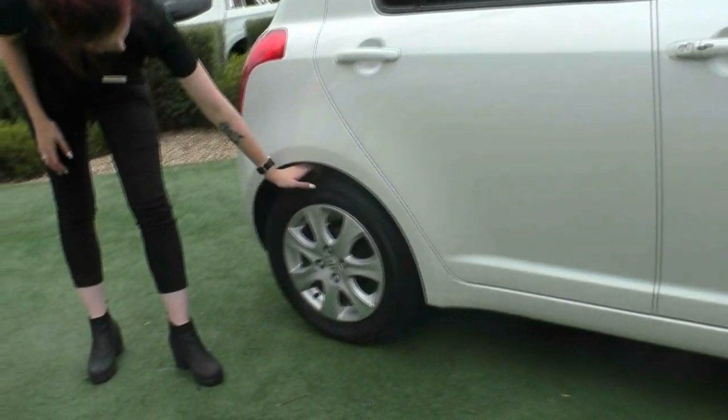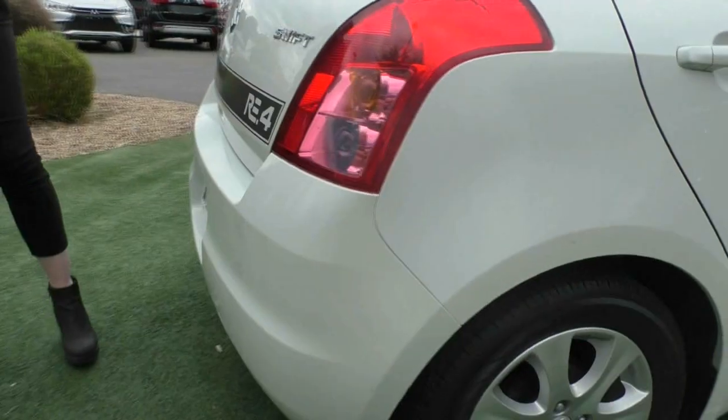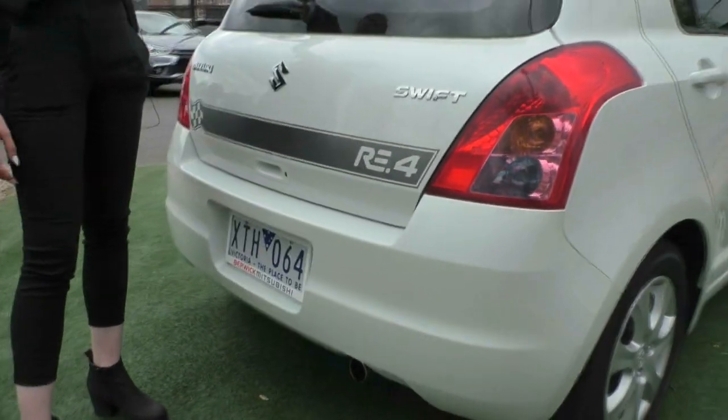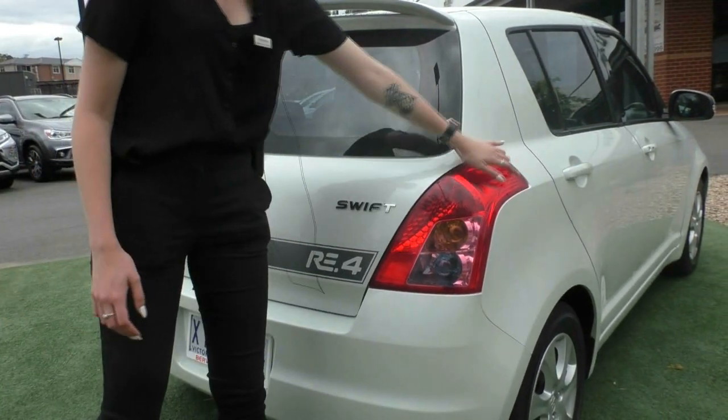Looking at that second wheel again, beautiful condition. Moving around you do have your little spoiler on the top there and your high mount brake light and your wrap around tail light as well.